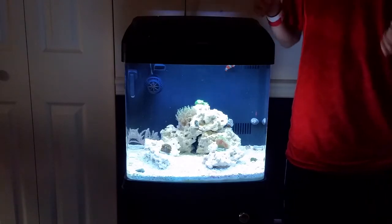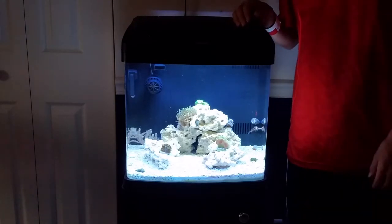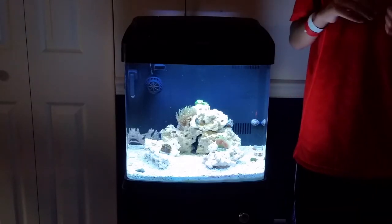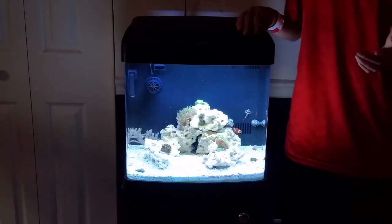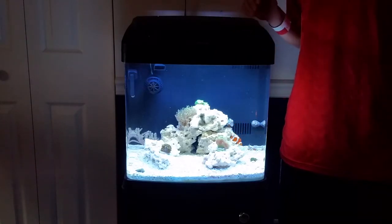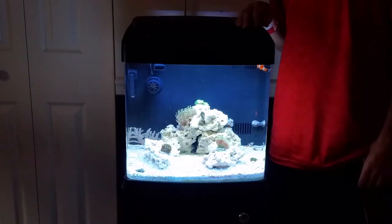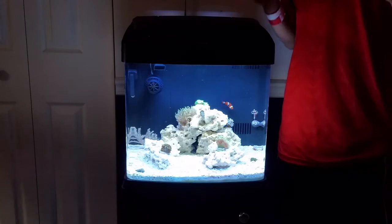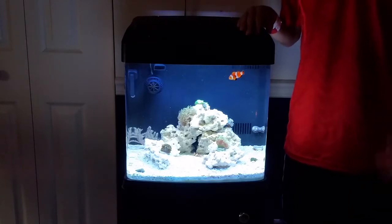My dragonette is in the back corner. Today when I fed my fish mysis shrimp, I couldn't believe it — there was a decent-sized piece of shrimp floating about an inch above him and he just floated up and grabbed it and ate it. I have never seen him do that before, and then he did it another time, which is great because he's eating the mysis shrimp.